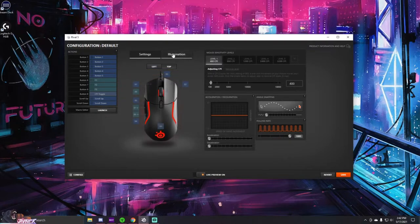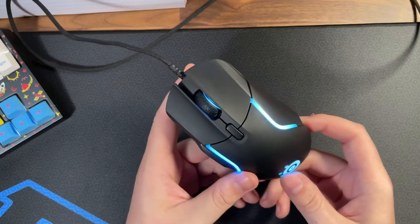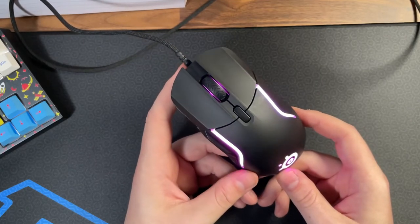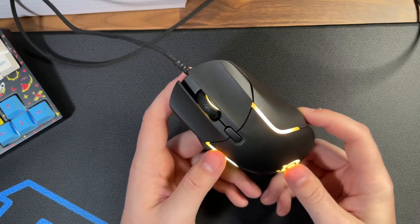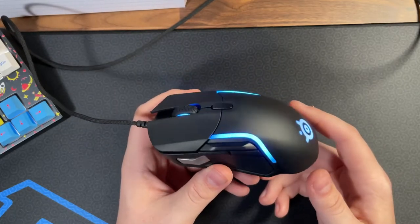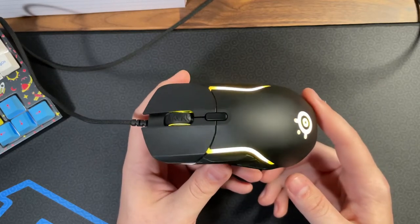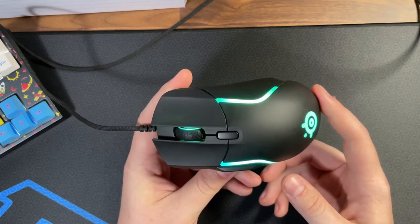Overall, my experience with the Rival 5 was fine — nothing memorable, sadly. I'm really waiting for SteelSeries to give us that knockout one-two punch of a mouse. Going into this knowing it would be for the casual gamer, it's definitely not something for any experienced or competitive PC gamer. At $60, I still feel even the casual market deserves a fantastic mouse, and I don't think this is it.